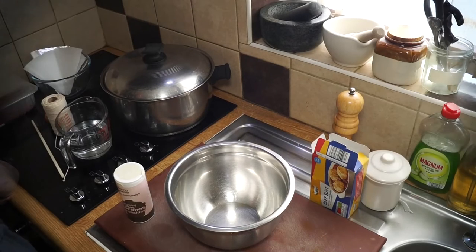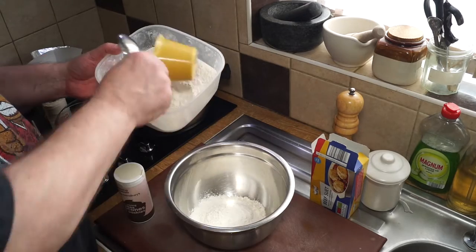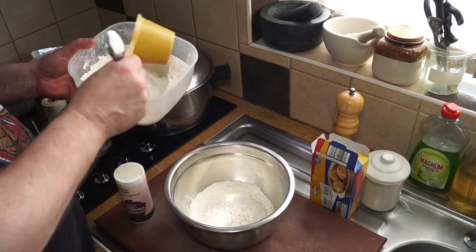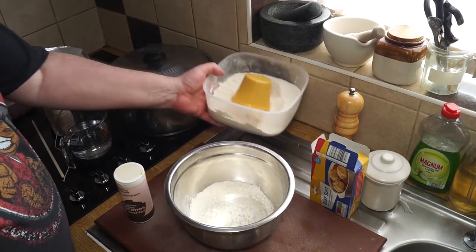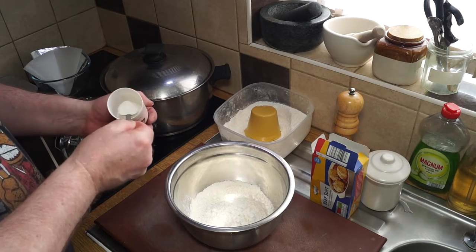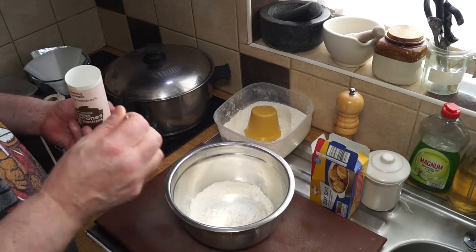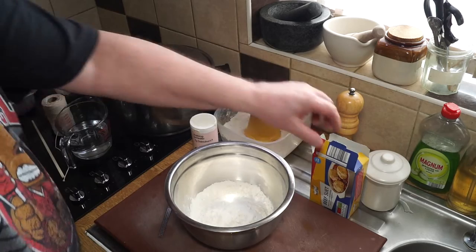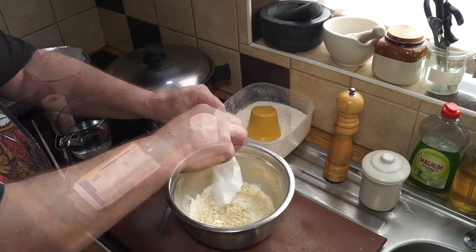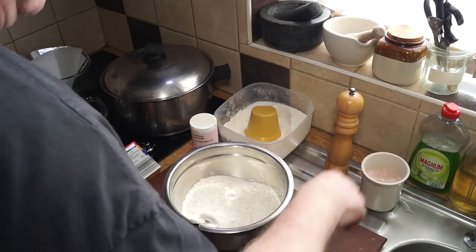For the pastry, I want two cups of plain flour — or self-raising flour if you prefer. If you're not using self-raising, add in a teaspoon and a half of baking powder. Then in goes your 70 grams of suet, stir to mix, and add a little pinch of salt.